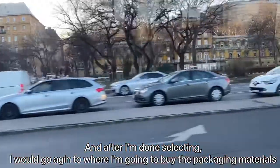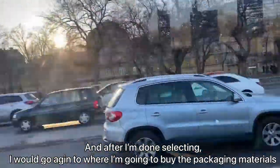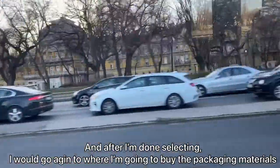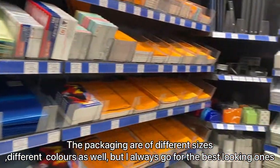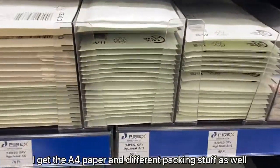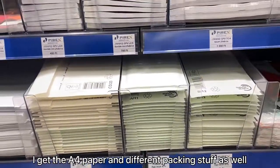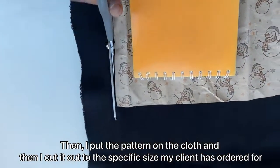After I'm done selecting, I go to buy the packaging materials — packaging of different sizes and different colors as well, but I always go for the best-looking ones. I get the A4 paper and also different packaging supplies. Then I put my pattern on the fabric.